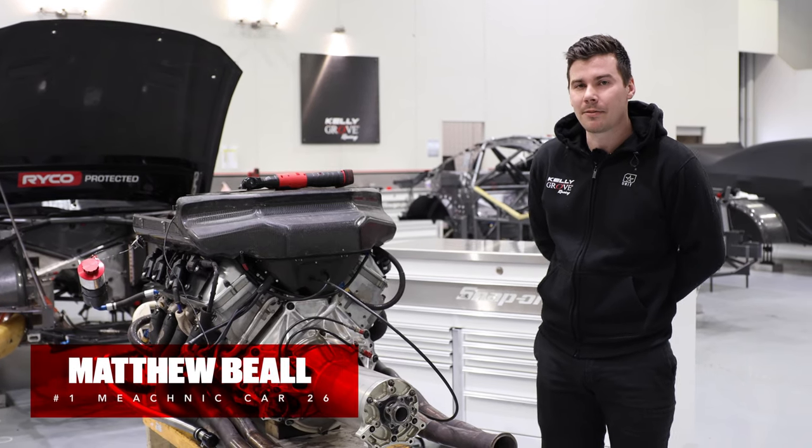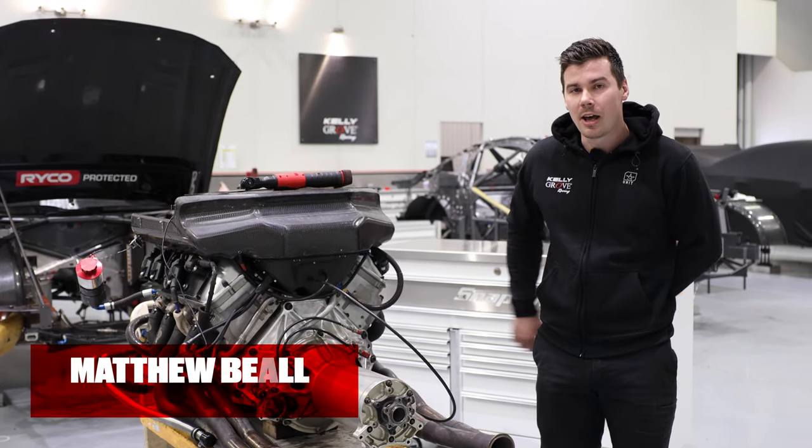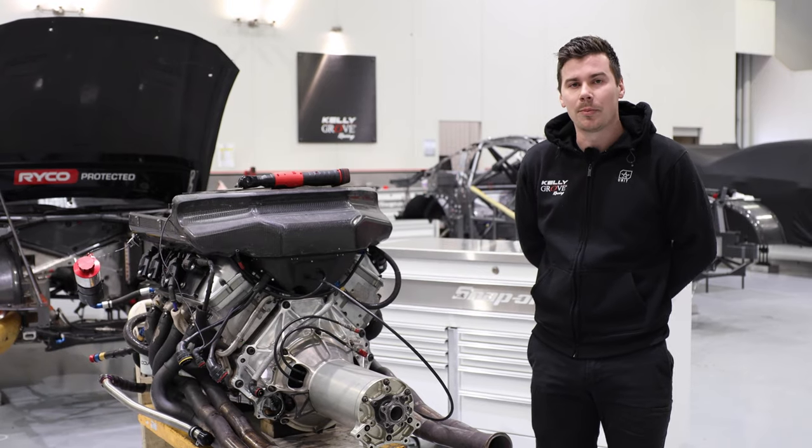Hi, I'm Matty B, Dave's number one mechanic for the 26th Penrite Racing entry. I'm just going to show you a little bit behind the scenes of what we do between the races.